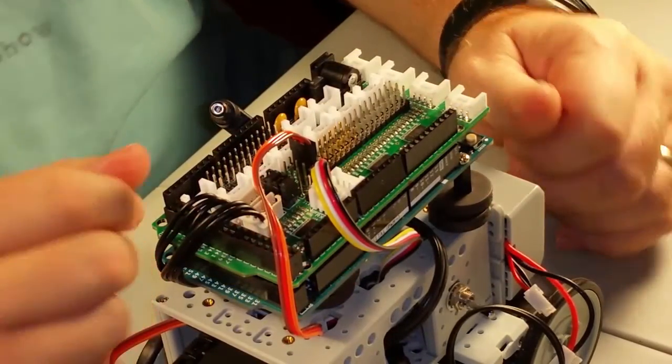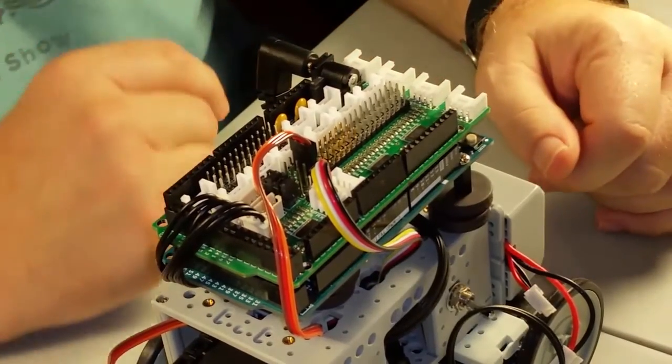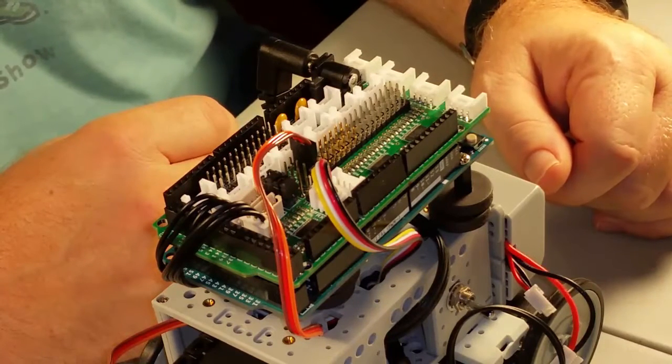Finally, we just need to connect our power. The Dynamixel shield has a jumper that you can put on to feed power from its power plug into the VIN of the Arduino. This means that you can feed your battery into a single power connector and have it feed the entire system.